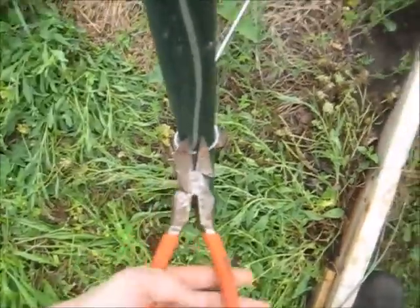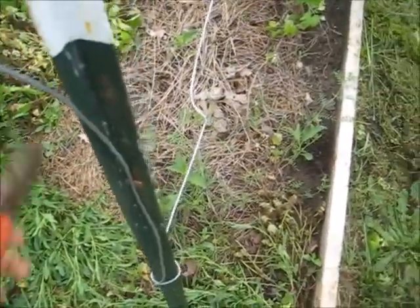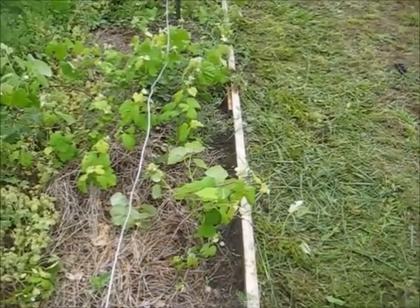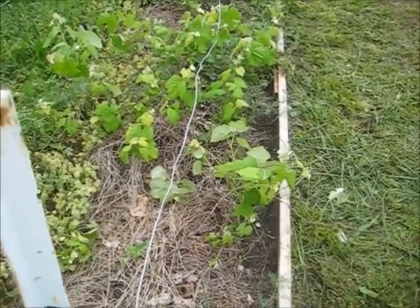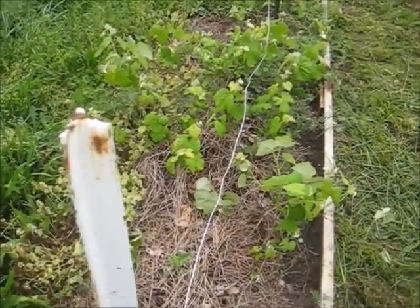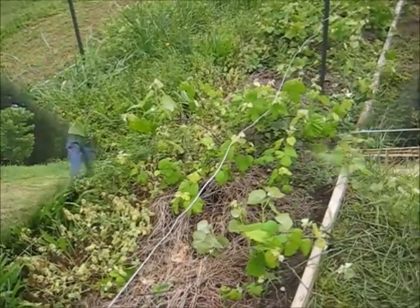At the end of the row I bent the wire with my lineman's pliers at close to a 90 degree angle. I'm going to come up 18 inches, wrap it around again, and start my way back. If I get lucky I'll have enough slack to wrap it 18 inches and come back the other way again.